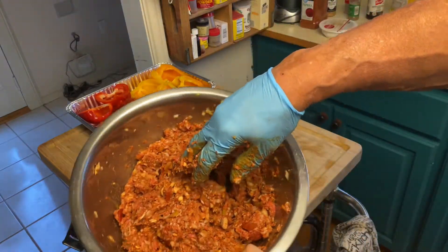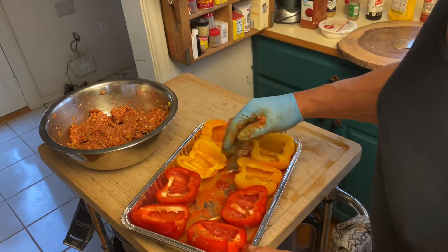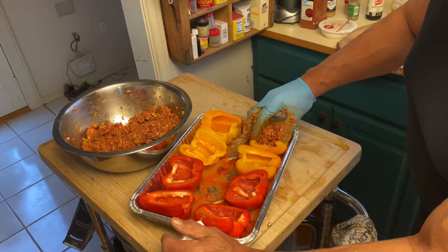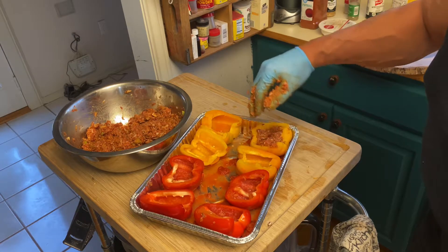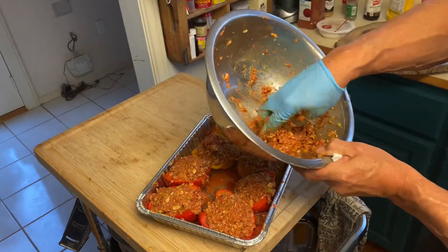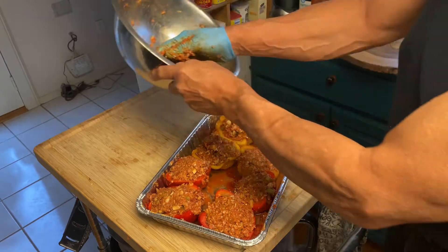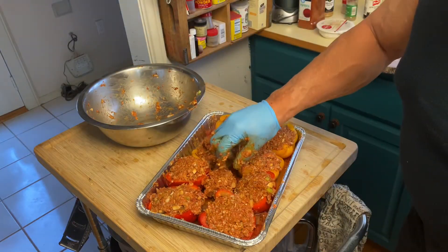Okay, here's our mix. I spread the tomato out around - there's not very much, just half a can, it'll just help things cook along. So now we're just going to stuff these things - you want to go ahead and just pack it in there. We have them stuffed. I have a little bit left over - if you want you could save that and put it in a fry pan and make a sandwich, but we're just going to make a tiny meatloaf and stick it in the middle.